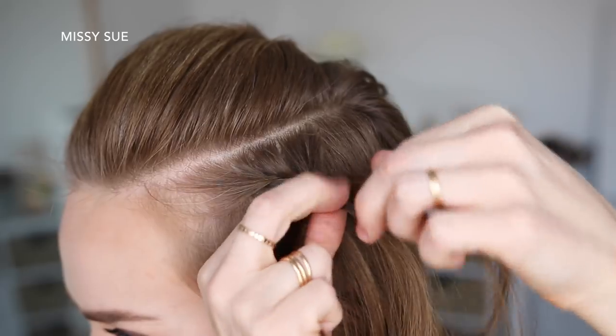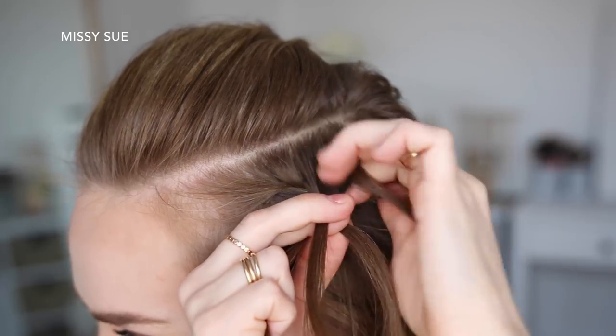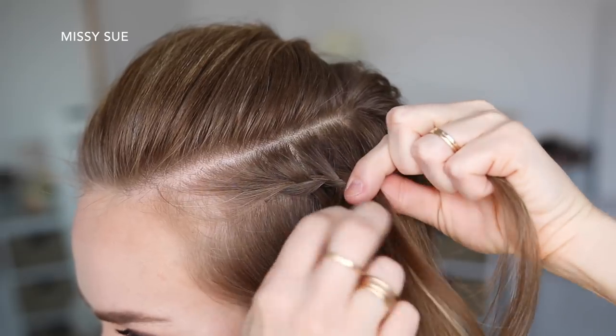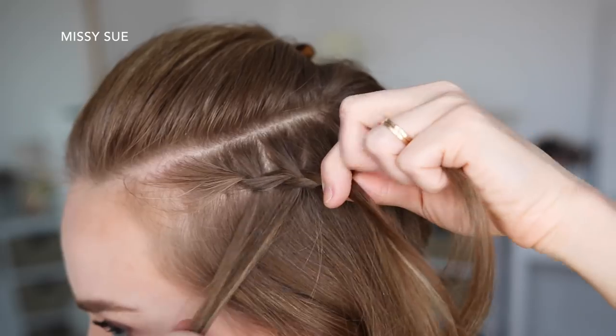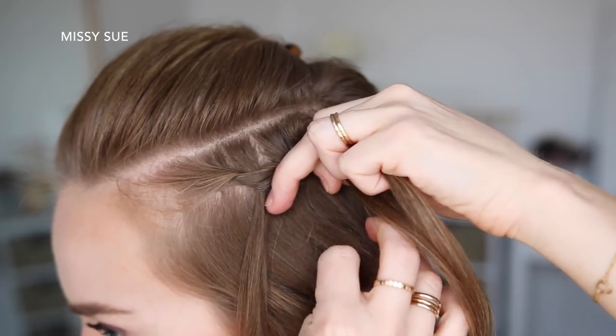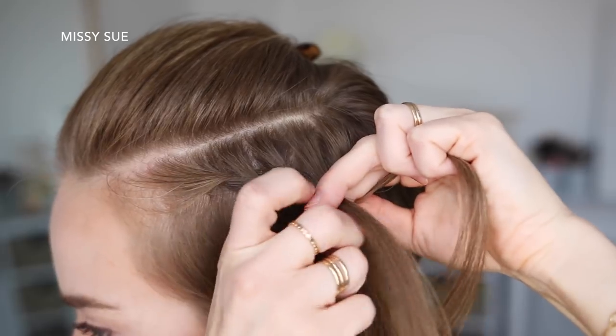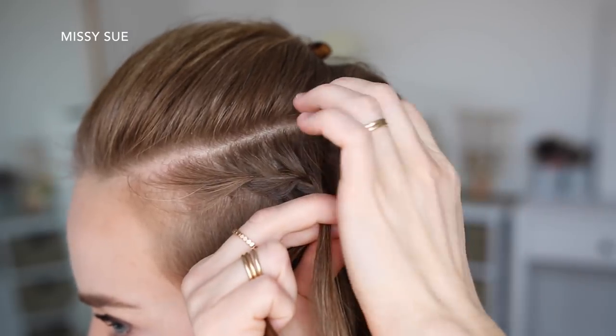And I'm just going to repeat those steps, continuing the waterfall braid until it reaches the back of my head — dropping down the left strand, picking up a new section of hair, and crossing it over the middle strand in place of the dropped piece.